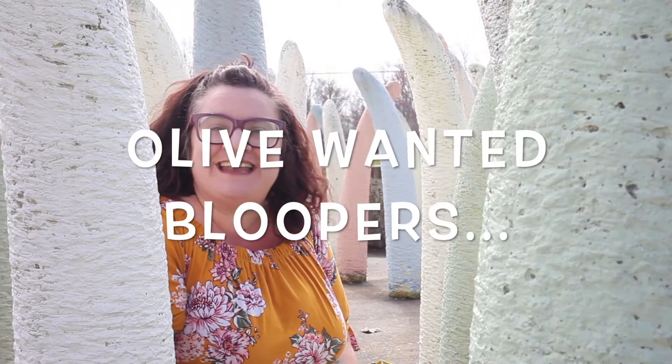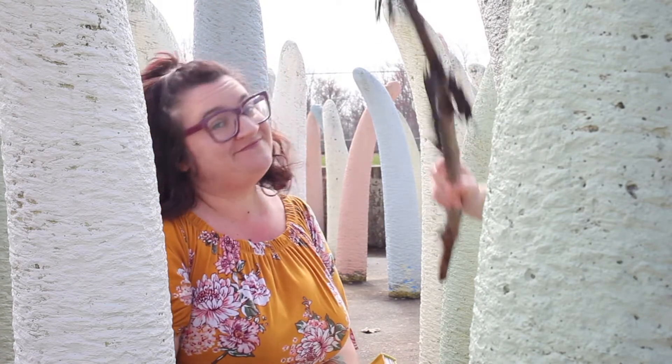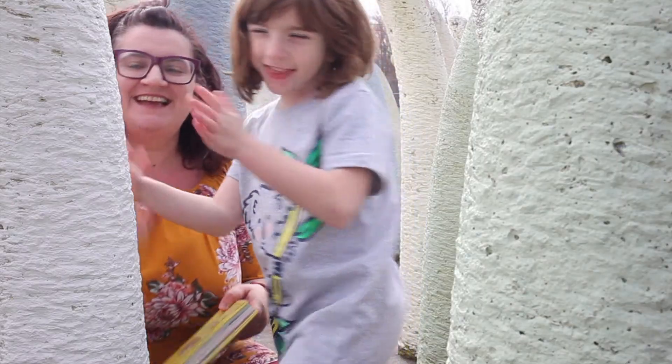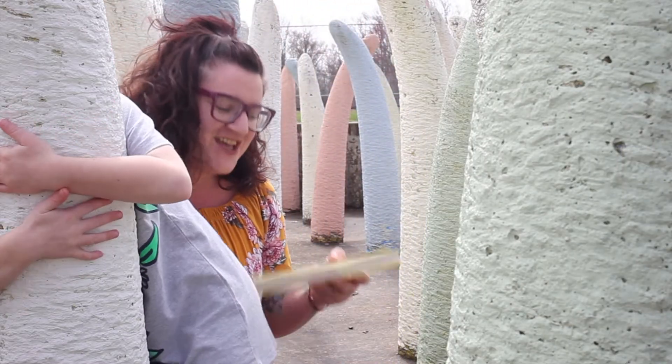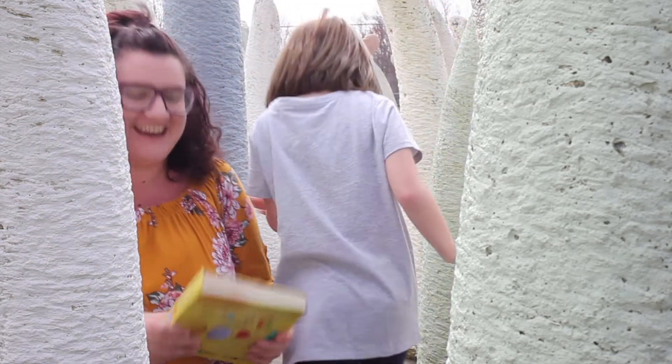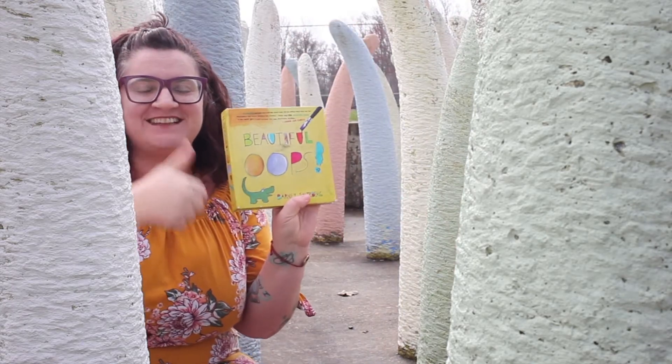We want to stay connected with you at Apple Farm. Woohoo! Hi friend! Alright, we are going to... Apple phone! Alright. Donald says hi.